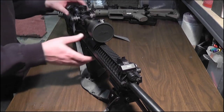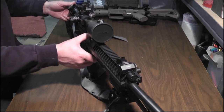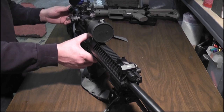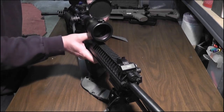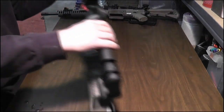I have mounted a Millett 4x16x50 scope. That is illuminated and it does have a mil-dot reticle.